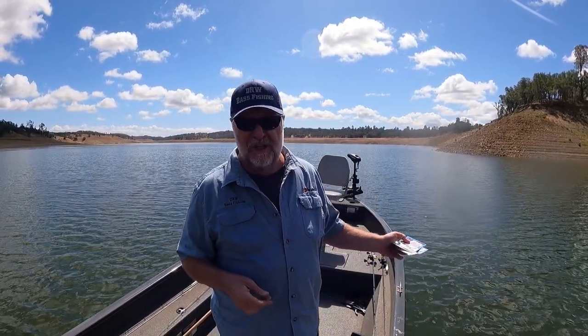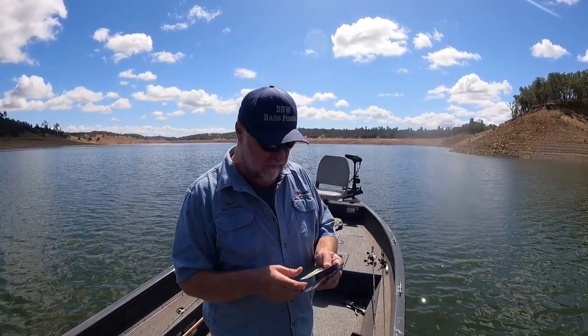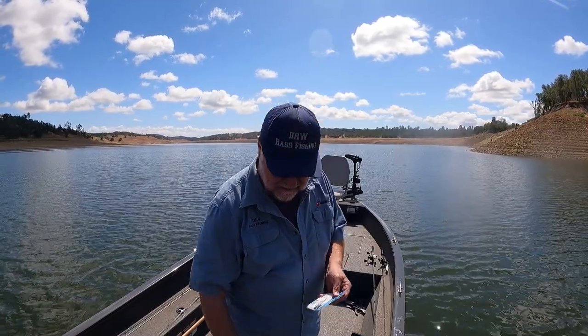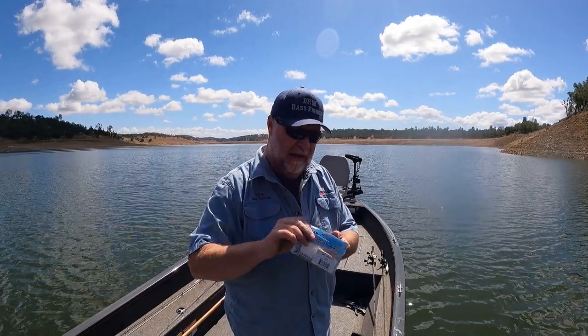I've caught a lot of fish out here, a lot of spotted bass on a Chatterbait, but because the hook's big, I've also missed a lot of them. This one here has the perfect size hook for a little Chatterbait, and the trailer that I like for it is called a Split Tail Grub. It's made by Z-Man.